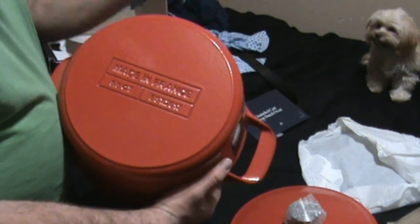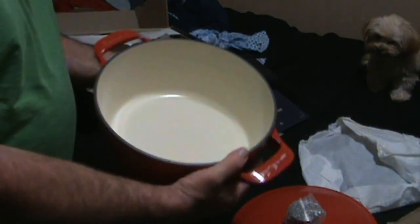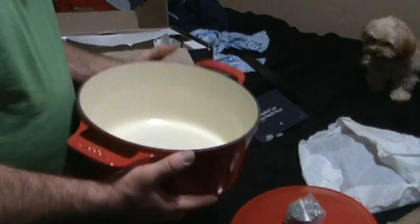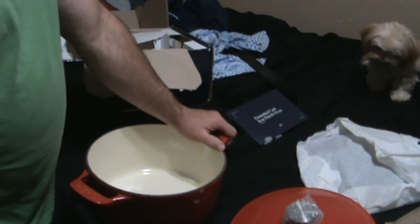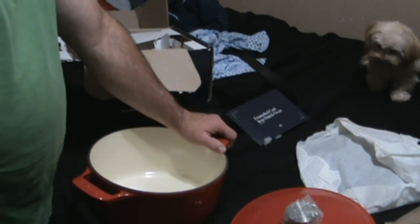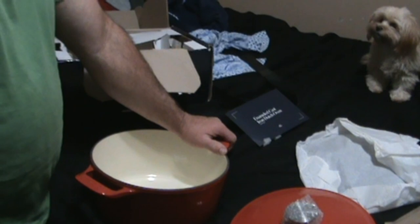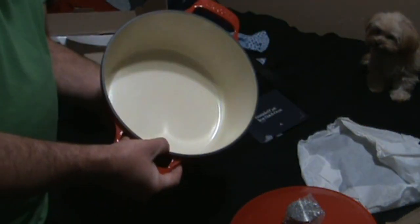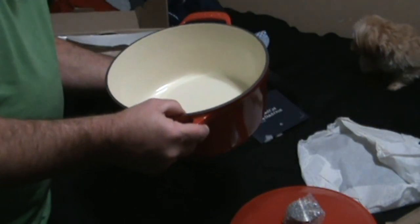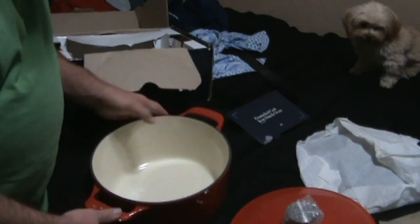This is the Made In France 5.5 quart — that's a pretty good size. I was looking at the seven quart but settled on five and a half because the seven quart is just a little big. It's big enough to fit a small chicken in there or a nice little roast.